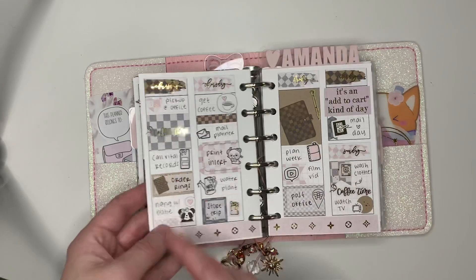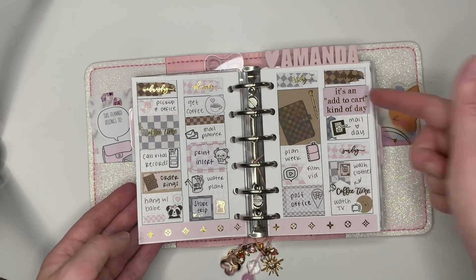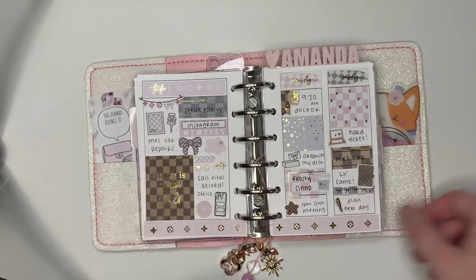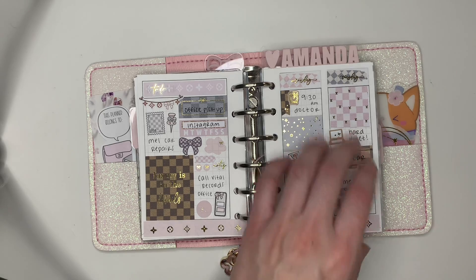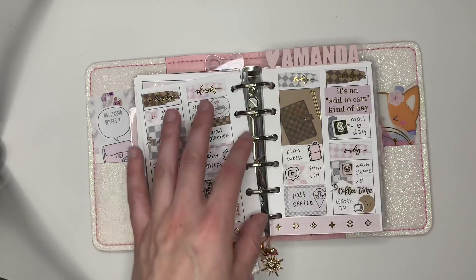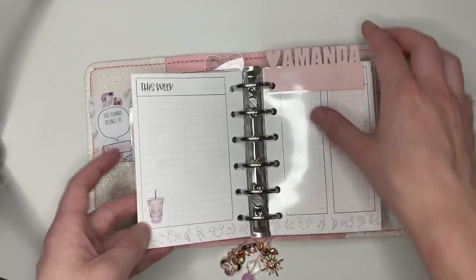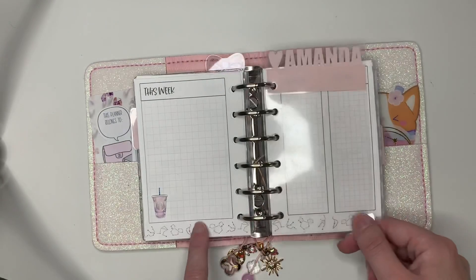So there's a notes page and then you've got Monday, Tuesday, Wednesday, Thursday, Friday, Saturday, Sunday. Seriously, look how pretty this is. Ever since I started doing minimal planning, I still have deco kits that I don't want to just sit there and go to waste. So I figured when I'm missing that, I can just come in here — and this is what the inserts look like without stickers on them.